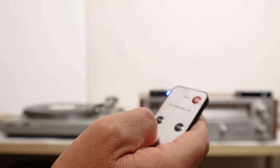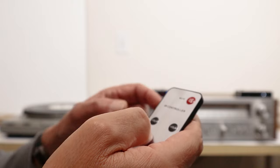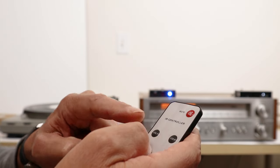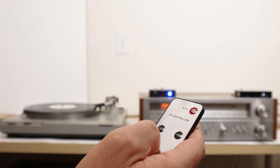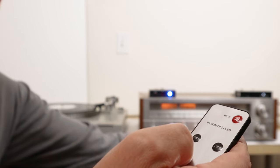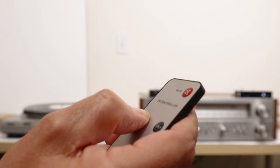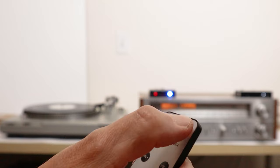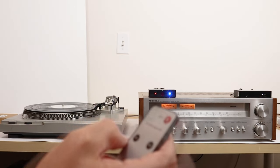Now I'm ready to demonstrate this remote control on three inputs. I have a mute button, a volume down button, and a volume up button on this remote. So first I'm going to go to FM radio. And as you can see the remote works perfectly — now it's muted.